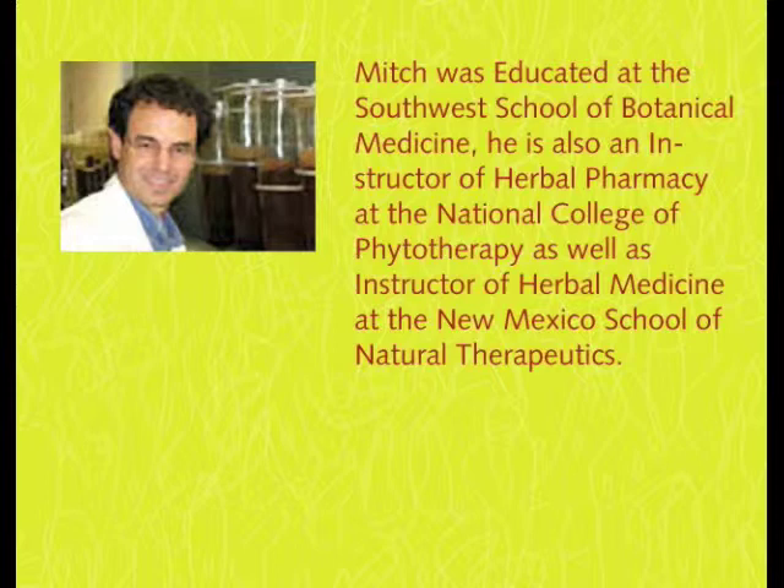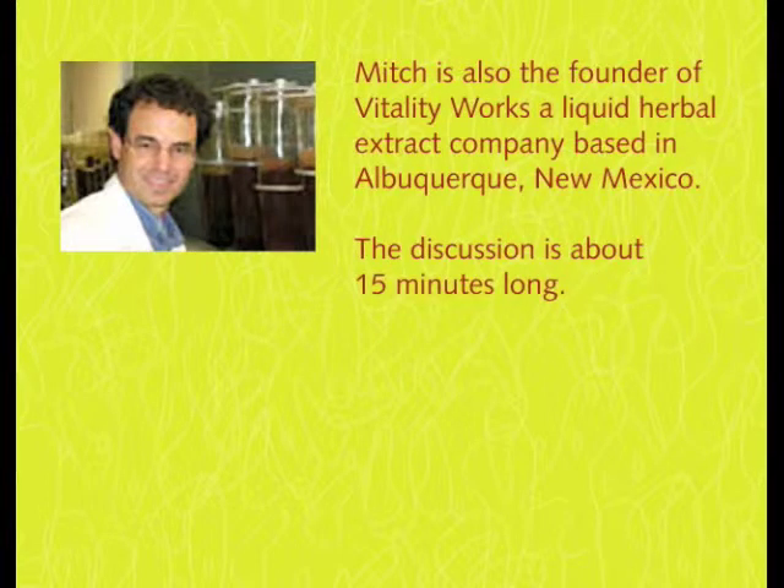We also add in dandelion root, which is also organic. Dandelion root is a mild diuretic, so it decreases fluids that can add to joint swelling when there's a problem. And the last ingredient is boswellia — the Latin name for frankincense — which is the gum exudate of a tree. Boswellia has substantial research as an anti-inflammatory through a third distinct chemical pathway.